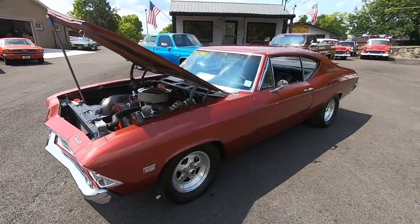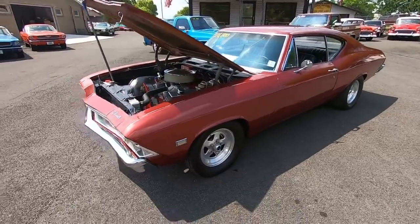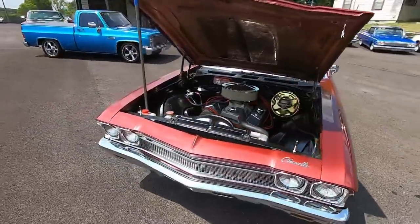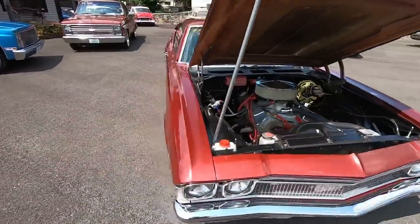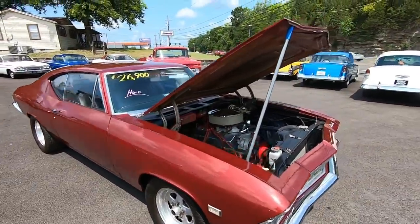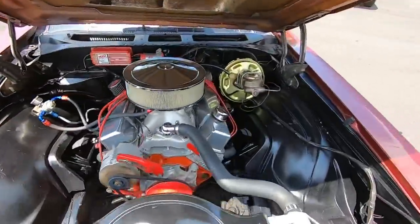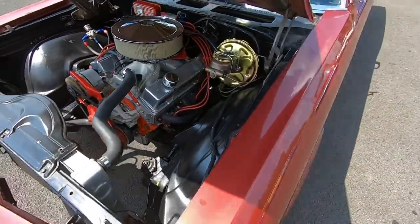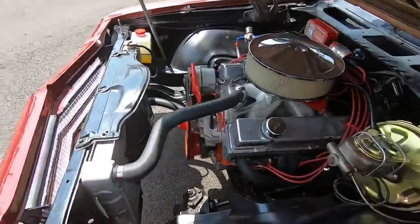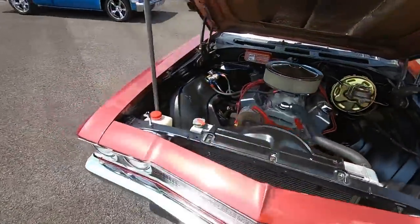What's up guys, it's about that time, we're gonna go for a ride in the 1968 Chevelle. Check us out — this is Maple Motors located in Hendersonville, Tennessee. Check us out at maplemotors.com. I've got financing and shipping available. We also have 100 detailed pictures of this ride and every car on the lot. This one here's got an aluminum-headed 350, aluminum radiator, solid lifters, electric fan, manual valve body.